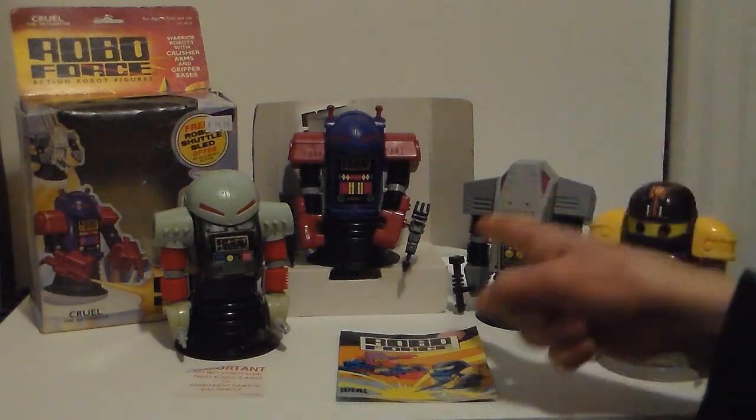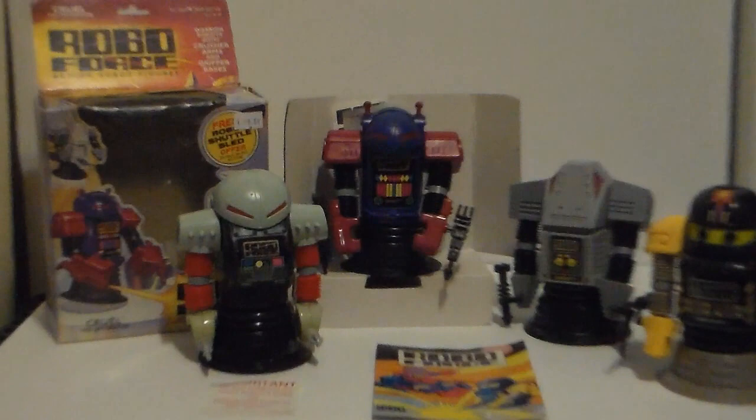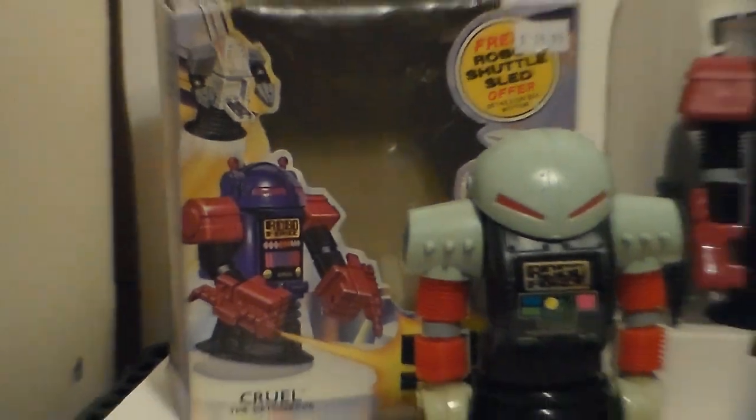This one is Cruel — Cruel the Detonator. That's pretty damn cool.